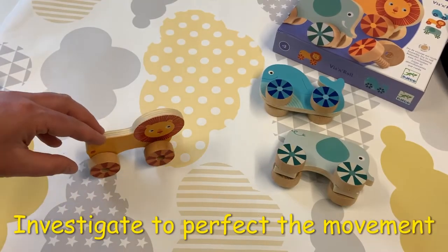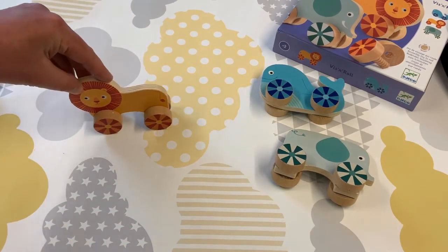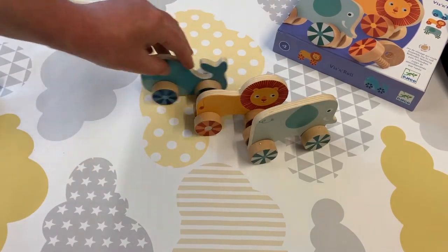Screw the pieces on too loosely and your animal will wobble. Screw the pieces on too tightly and your animal will not roll. Just right, and all the animals can play together.